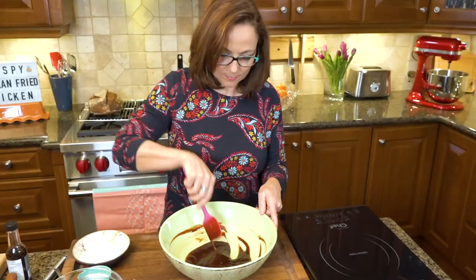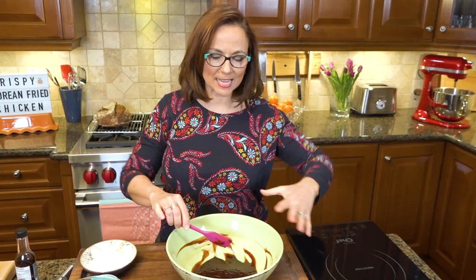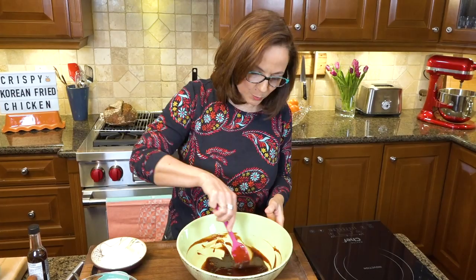Two words: intense, amazing. I can't wait for this sauce to just enrobe each of those beautiful crispy fried chicken wings.